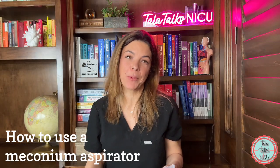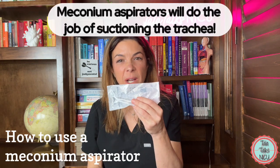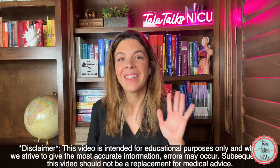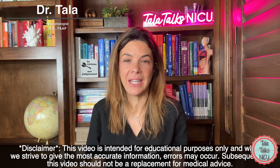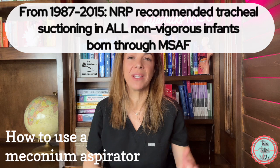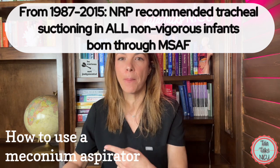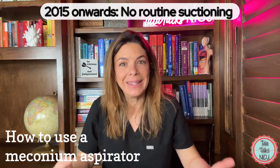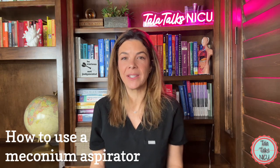Luckily, meconium aspirators were invented a long time ago. Have you ever seen one of these? Do you know how they work? And do you know when we use them? Hi, I'm Dr. Tala, and I've been a neonatologist for 17 years now. Interestingly, we used to use meconium aspirators all the time. Then, as the recommendations and NRP changed, we really hardly ever use them now. So I think a lot of people literally don't know how and when to use them — so that's what we're going to cover today.